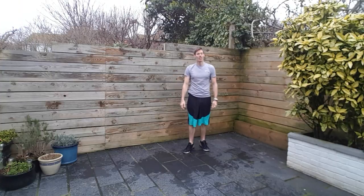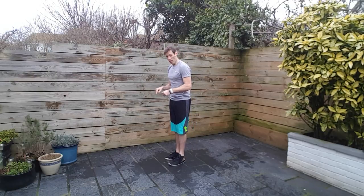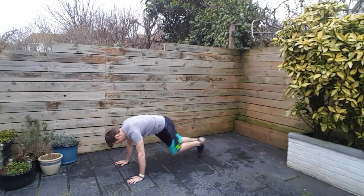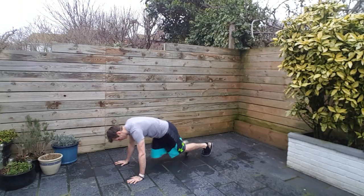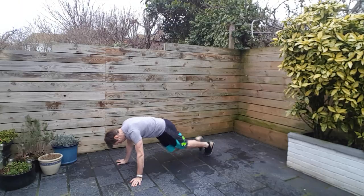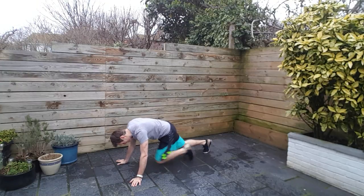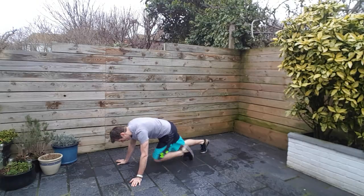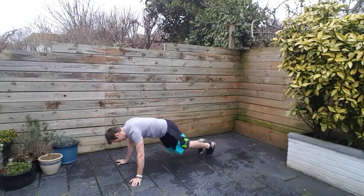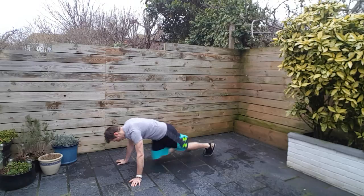Next up, back to the ground — mountain climbers. Not looking at crazy pace, but again hands on a chair or table is going to make it easier. Come down to the ground if you want a bit more of a challenge. Not much rest from the squat thrust. Let's try and get into a rhythm — it doesn't have to be a million miles an hour. Twenty seconds to go, try and hold on. Ten seconds. Three, two, and one.